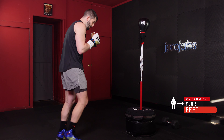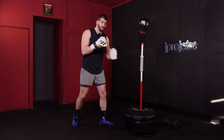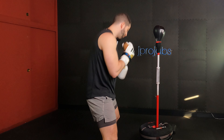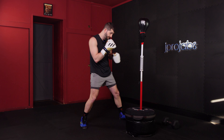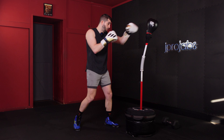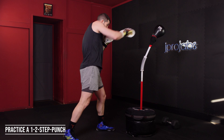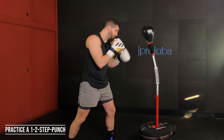A lot of times we see beginners shuffling their feet all around. The way that we incorporate this is that the direction that we're moving is the foot that moves first. So if I go to the right of my bag, it's that right foot that goes first. If I'm taking a step to the left, it's that left foot that goes first and then the right follows. So now let's practice a one-two, step in either direction and throw a punch, practicing that the direction you're going is the foot that moves first.